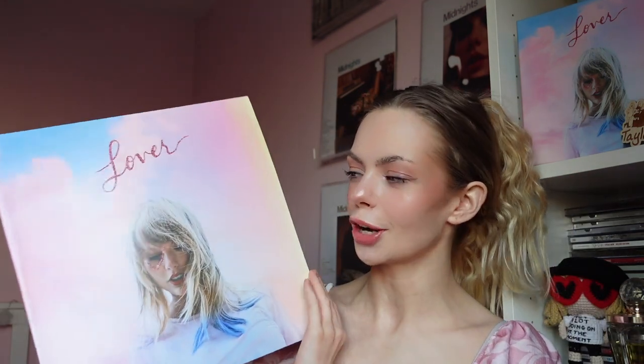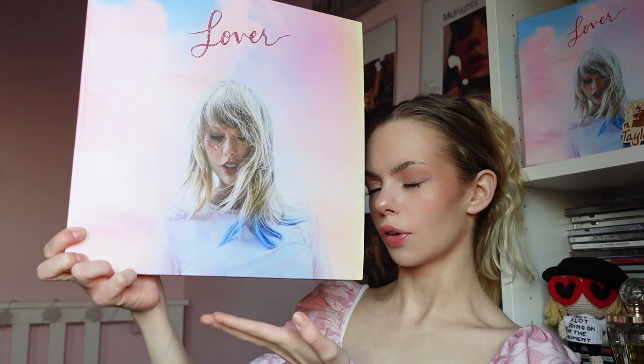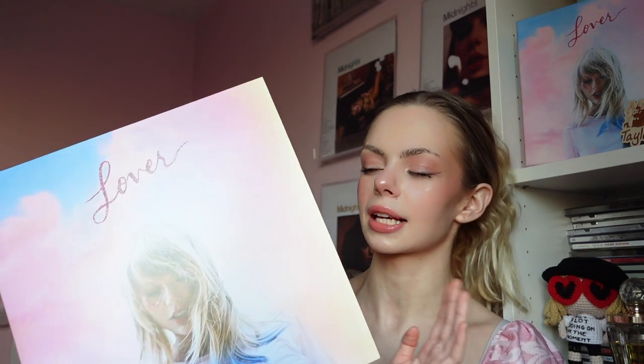I've done another Lover video - an unboxing when I first got the Lover box set way back in 2019. If you want to check that out, that's also on my channel. That was my first unboxing as well, so it's kind of full circle doing the Lover vinyl unboxing. I did get this a while ago but I wanted to show you what it looks like.